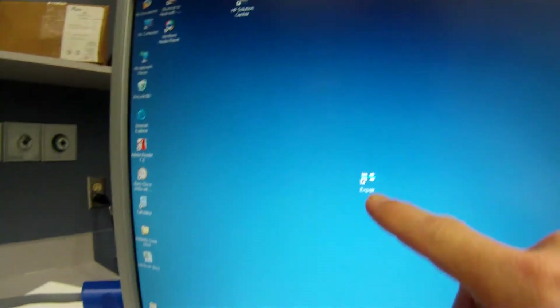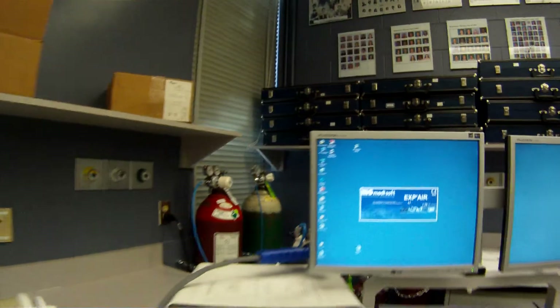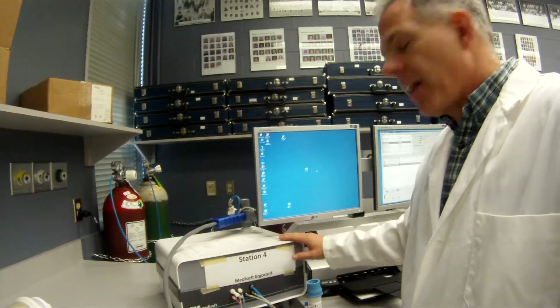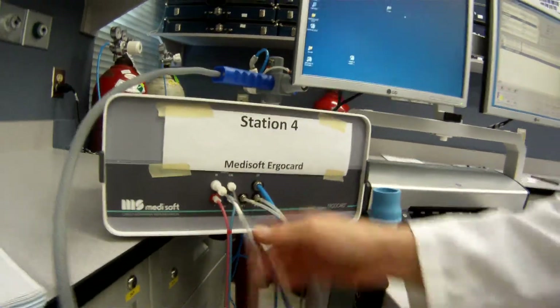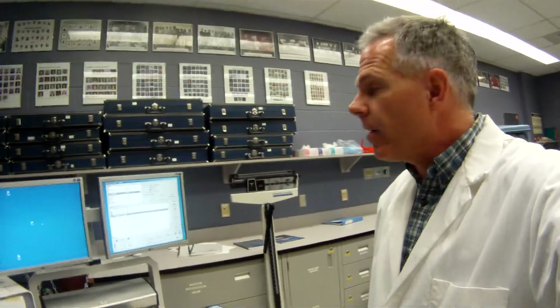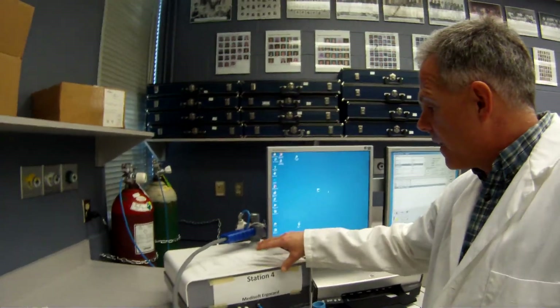First thing you need to do is click on the Expir software and get that running. Now while that's warming up, I'm going to show you that here is our basic gas analyzing unit. That's what the device uses to analyze all the exhale gases. We've got the computer down here, and all the gas controllers and everything are within the gas analyzer.